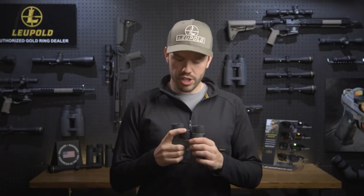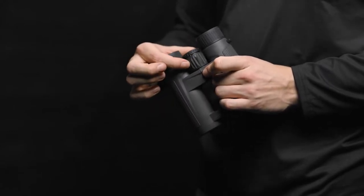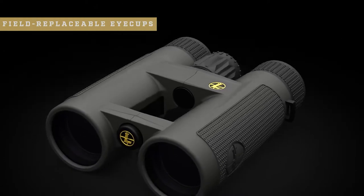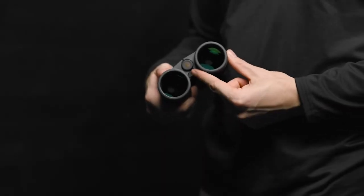The BX4 Pro Guide HD has a locking diopter adjustment on the center focus ring — simply pop the adjustment out, make your focus adjustment, and pop it back in. Maintenance is a breeze with the new field replaceable eye cups. If they need to be cleaned or replaced, simply twist off the old ones and put the new ones on. For more stability, simply mount the BX4 Pro Guide HD to a tripod.